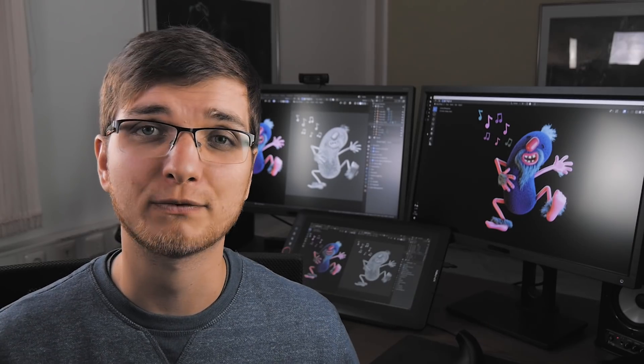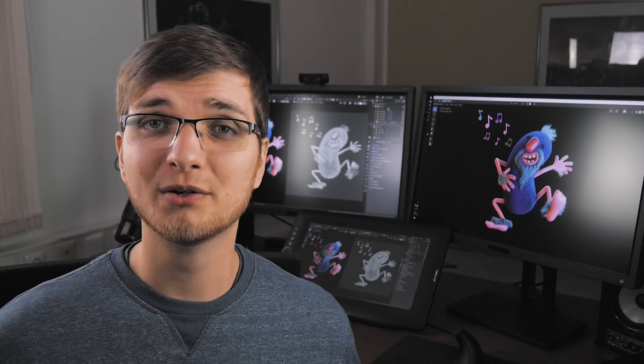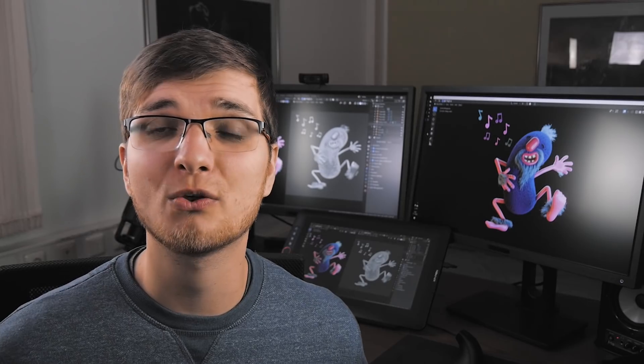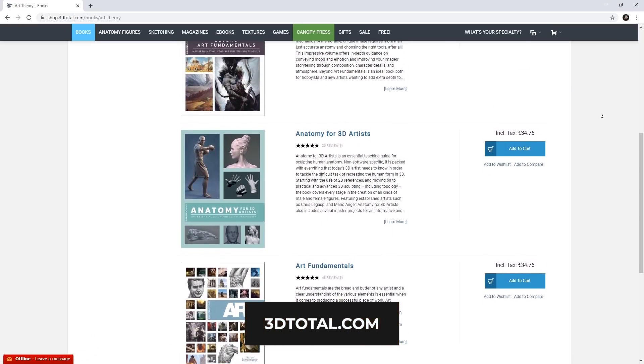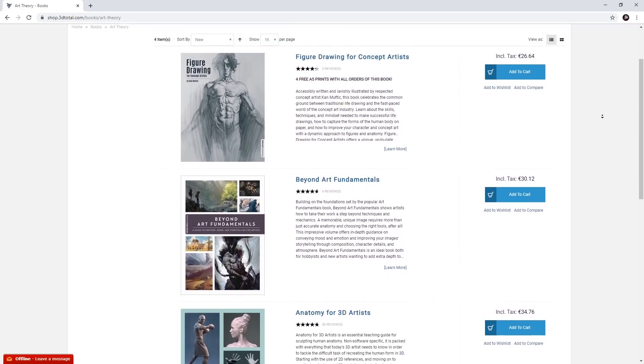I think a higher stand will be much better for your posture because your health is important. In general, a graphics tablet is a nice addition to your tools as a 3D artist, definitely especially for sculpting and similar tasks. But a graphics tablet with a screen compared to one without won't change the world for you and won't make you a better artist. Better invest in some art fundamentals books — from 3D Total, for example. That will definitely help you become a better artist.